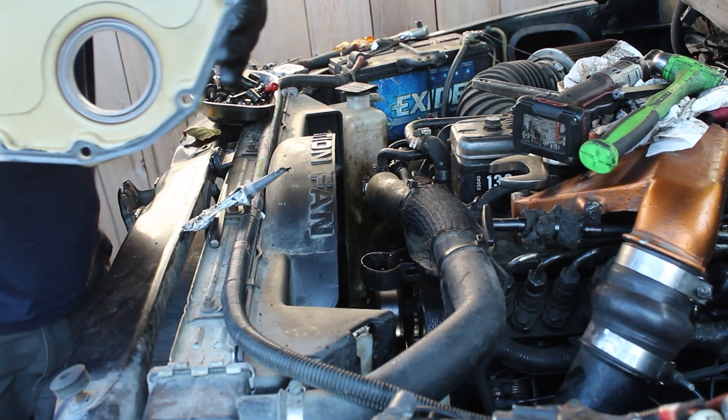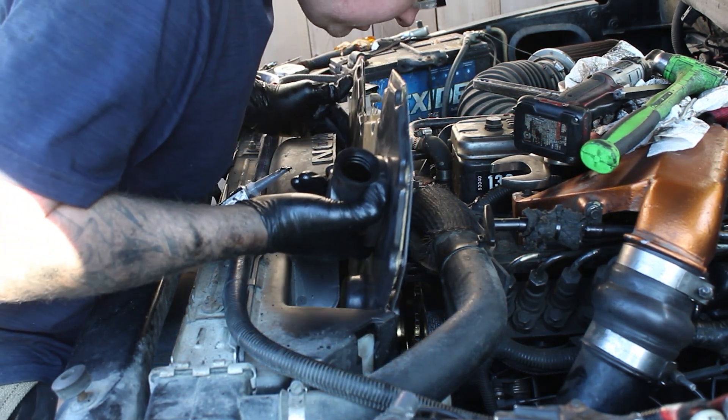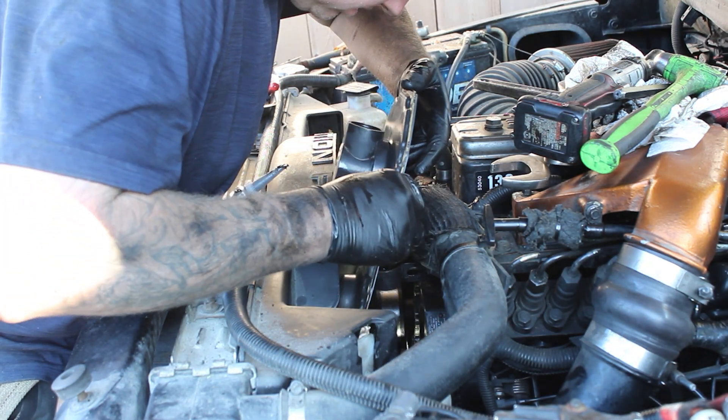So I've got a new crank seal in here, a new gasket, and we're just going to slide this in place.